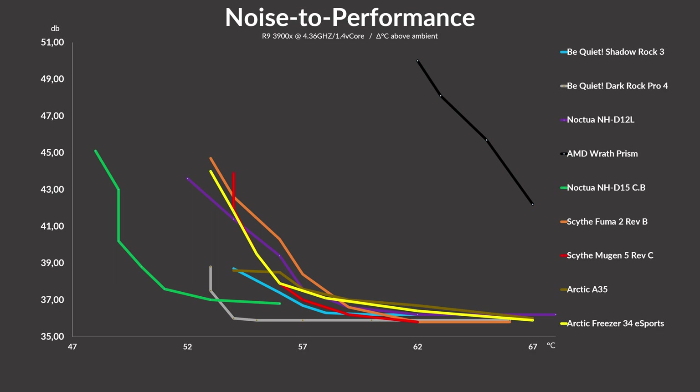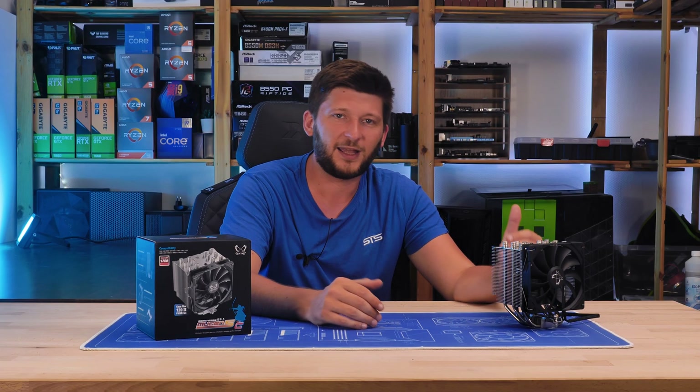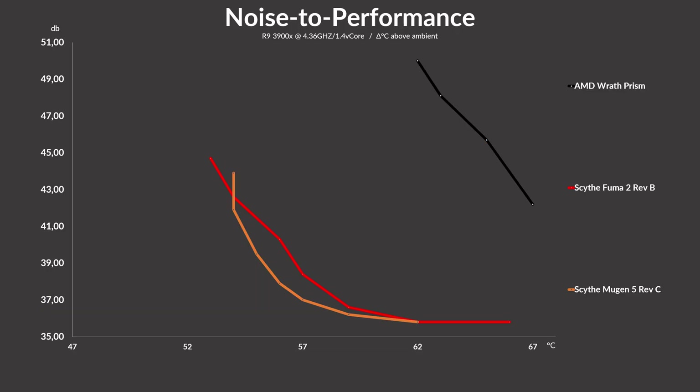It even ended up outperforming the Be Quiet Shadow Rock once you keep the RPM low enough. As a special comparison, we tested it against Scythe's own Fuma 2. As it turns out, the only benefit the Fuma 2 has is at max fan speed, where the two fans and two heatsinks get the temp a tiny bit lower — but also a bit louder. Once you turn down the fan speed even slightly, the Mugen 5 takes the lead and completely outperforms the Fuma 2.